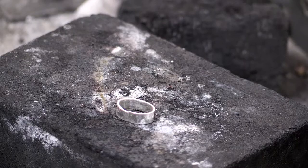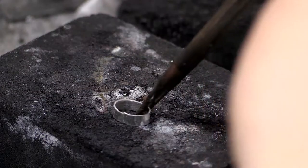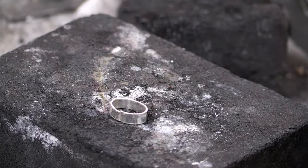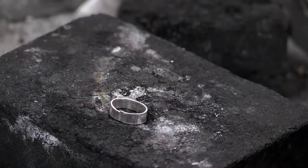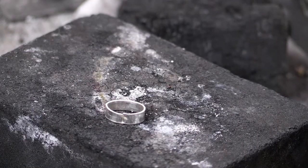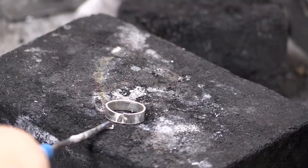I'm going to solder this with hard solder because it's an initial operation. Do all the operations you can with your harder solder before you decide to move to a lower temperature solder - that way you give yourself better opportunity to keep your piece together. So I'm going to take this bezel and dip it in some boric acid and alcohol. The boric acid and alcohol mixture helps prevent fire scale on the general piece. And then for the seam itself, use a little bit of flux on your seam - I'm just going to put some on my soldering pick and then put it on the seam.